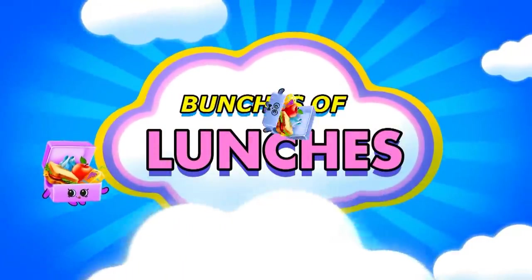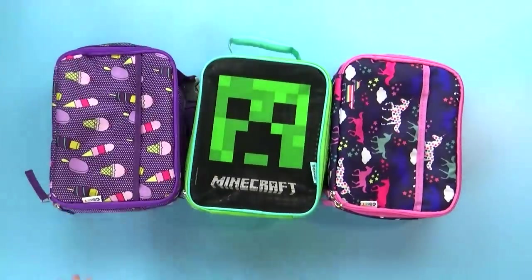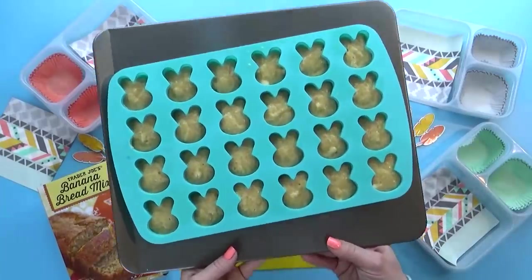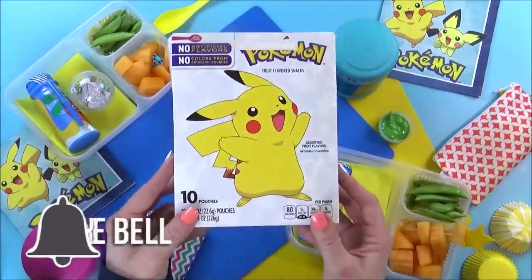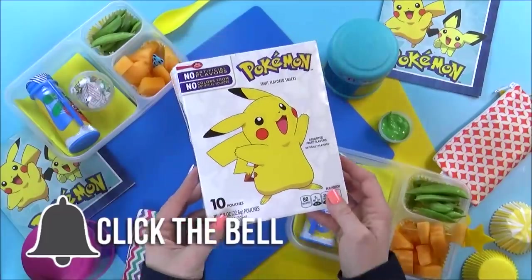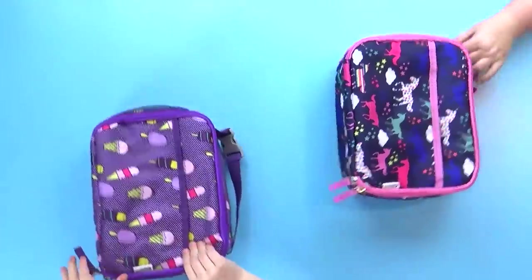Today I'm back with another week of school lunch inspiration. All of these lunches are fun and cute, but still easy to make. I would love it if you would hit that red subscribe button and click the notification bell so you don't miss out on any of our videos. Let's get on to the lunches.